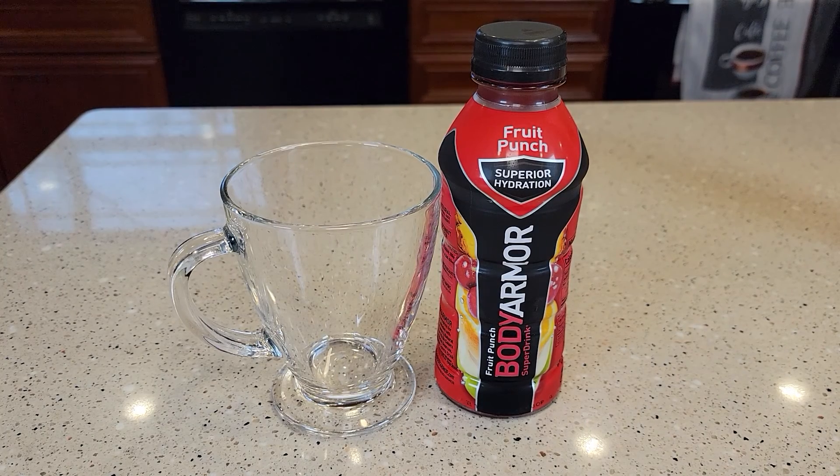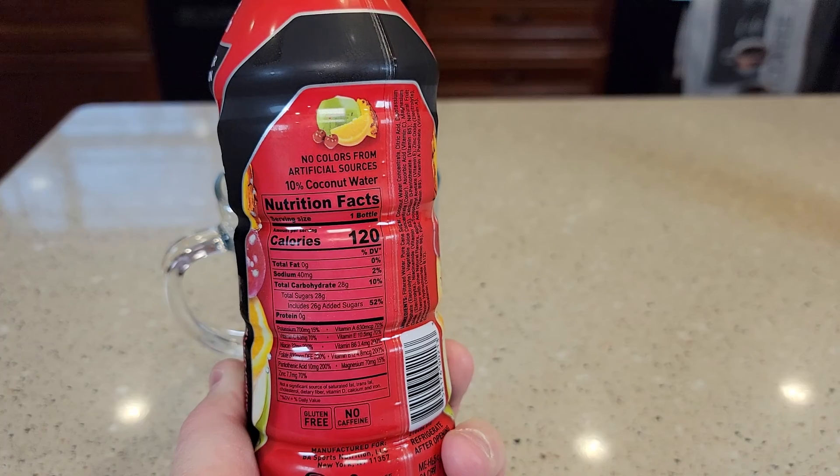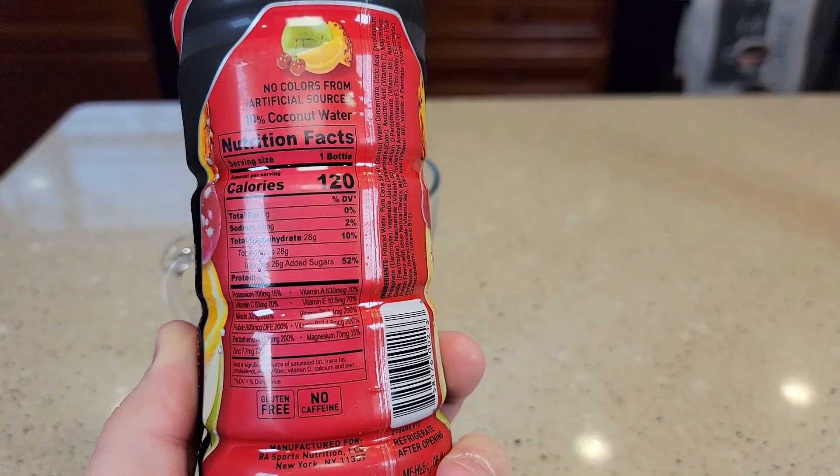Hello everyone, I'm going to do a review and taste test on this Body Armor Fruit Punch Super Hydration. It's got 120 calories and 28 grams of sugar. This is gluten-free and has no caffeine.